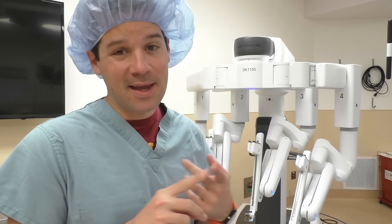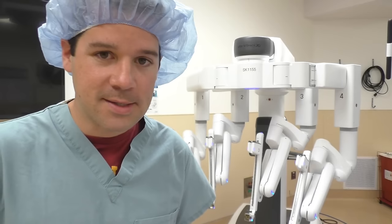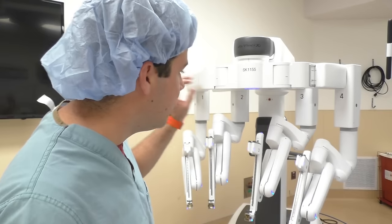We have XIs and SIs here at my hospital. I specifically just wanted to go over the XI though, because that is the newest technology, and if your hospital doesn't really have a robot yet, they'll most likely be buying this one if they're buying their first robot.